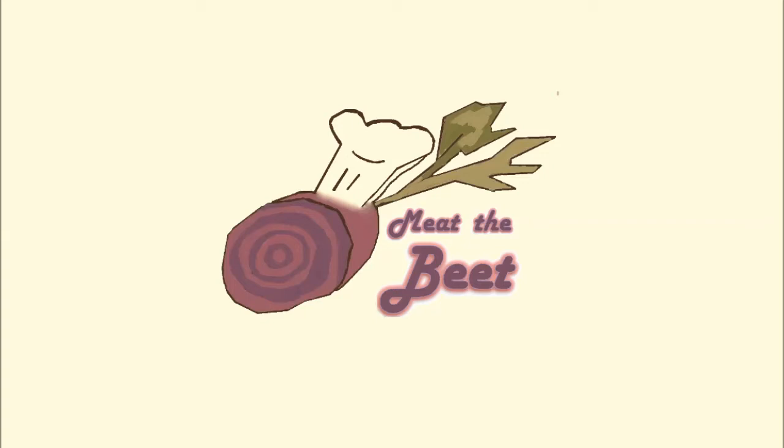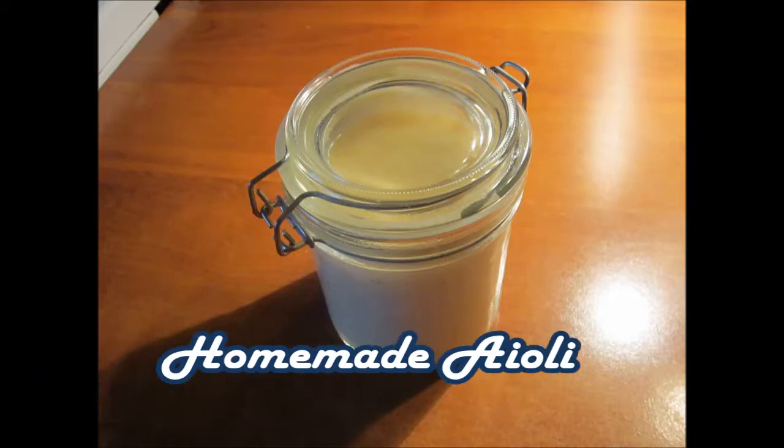Welcome to Meet the Beat! Today we will share with you how to make homemade aioli. Aioli is an essential condiment for any tapas, so continue watching if you want to learn how to make it.